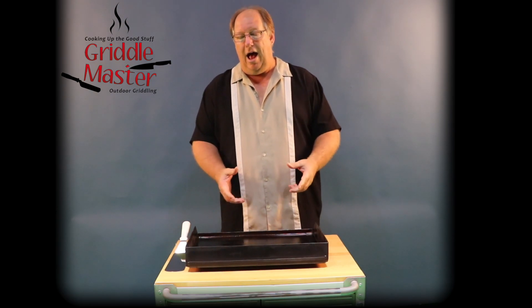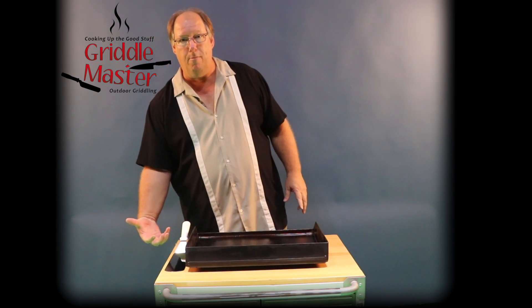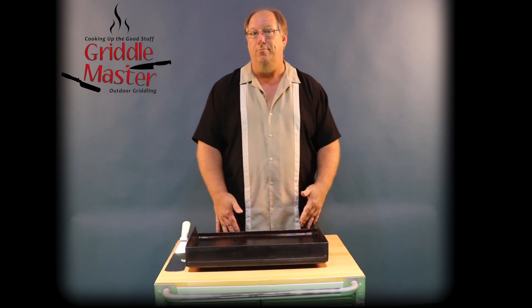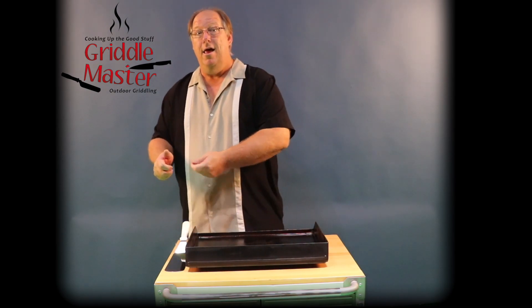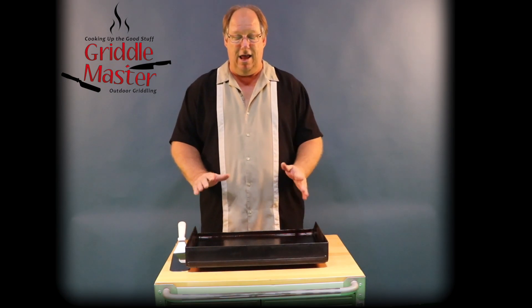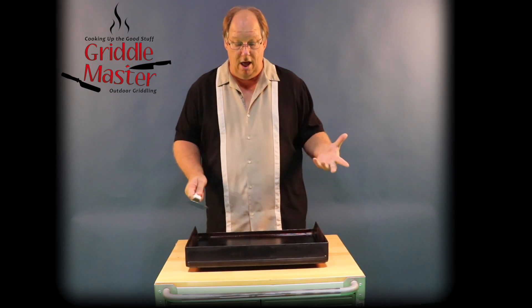So what do we do with it? The Blackstone has a system where grease slides down into a little compartment, but the reality is it drips and comes back, ends up dripping on your floor. When you're done cooking you have to take it out, clean it all out, and wash the track.